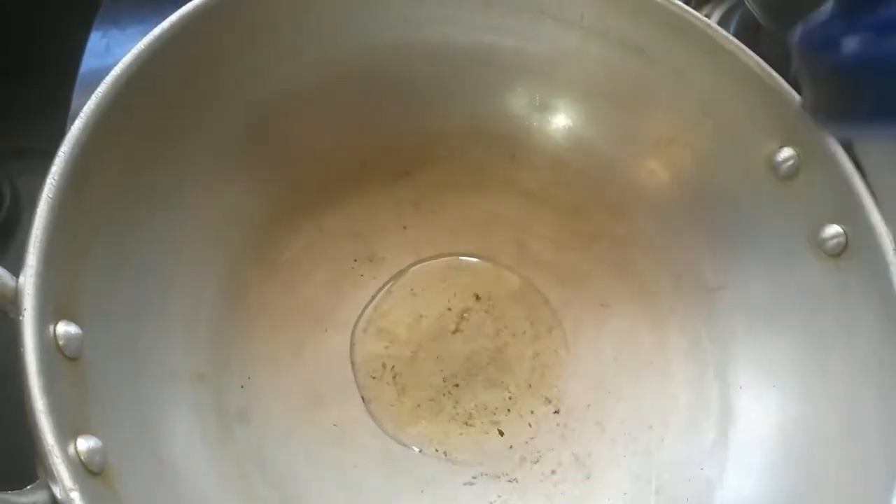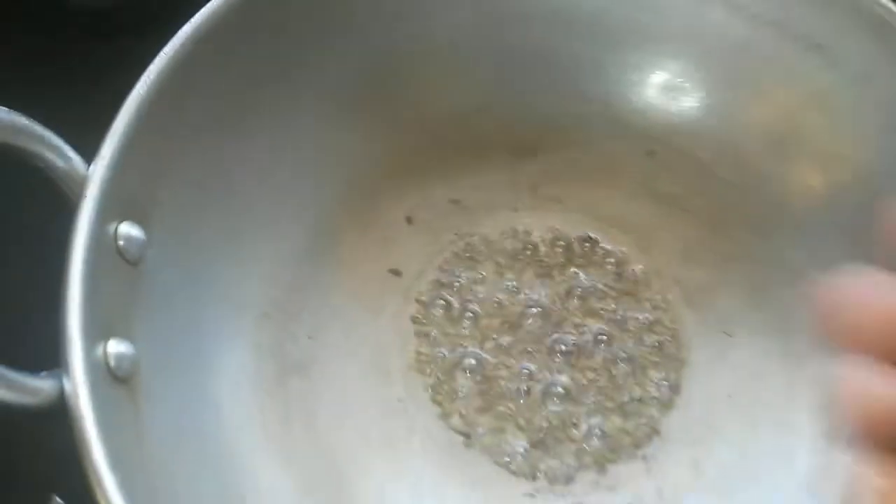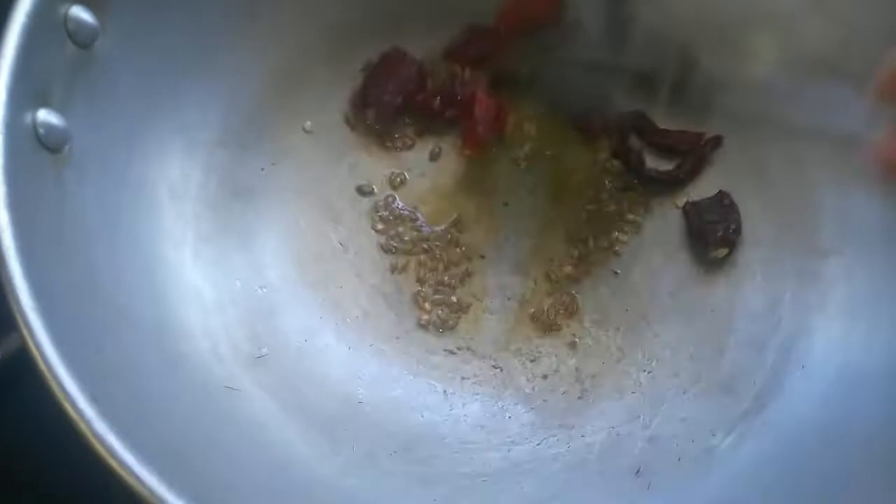Take about a tablespoon of oil — any cooking oil would do. Once it is hot, add in the jeera, the cumin seeds. When they splatter, add in the red chilli and a pinch of asafoetida.